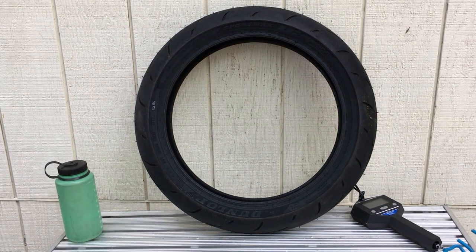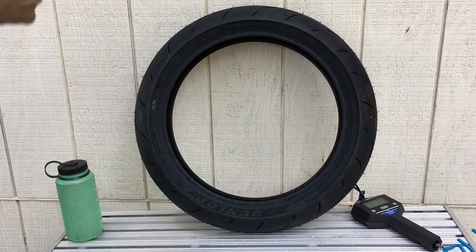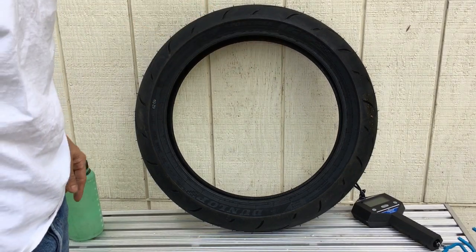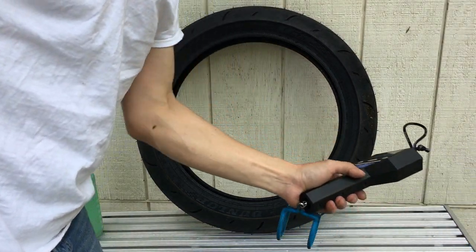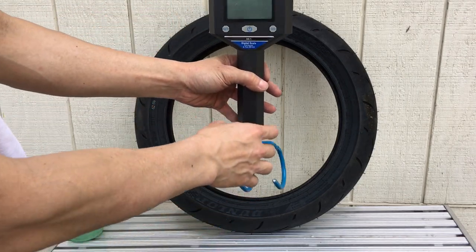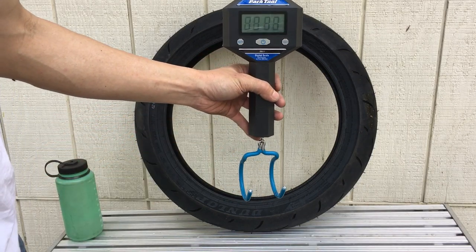I have me a Dunlop Sport Max Q3 Plus. This is a newer version — the older one was the Q3. The Q3 Plus is supposed to be longer lasting. So what I'm gonna do here is just weigh it. There are plenty of reviews on this tire so I don't need to talk about it, and I've actually never ridden this thing so I can't really say much.